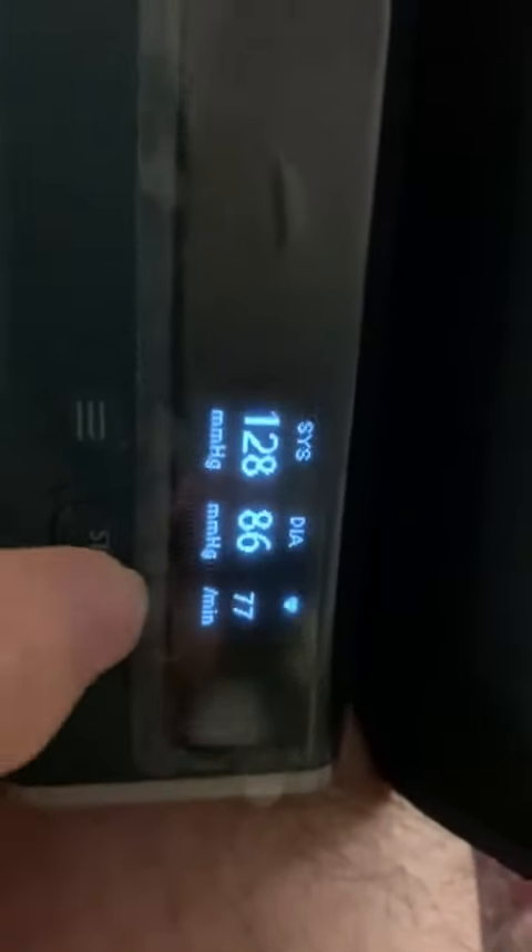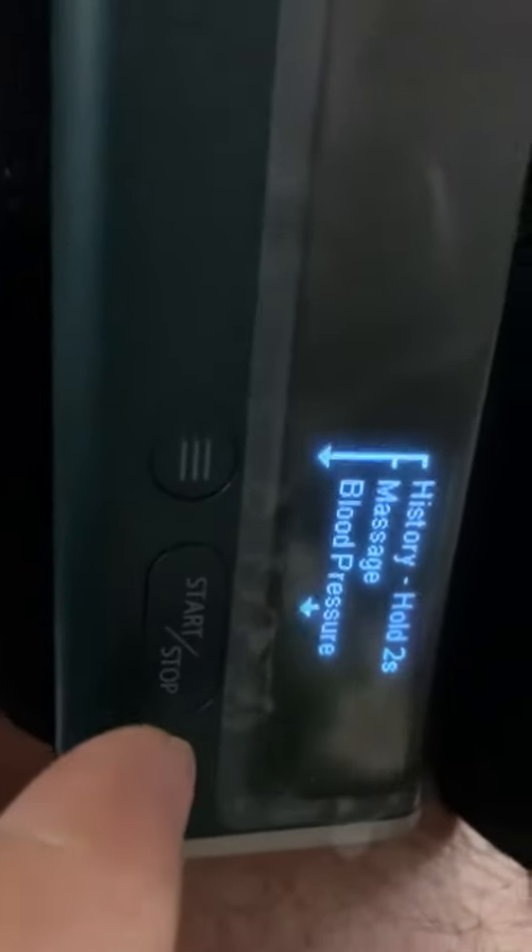It has other functions too. You can view the history or use the massage function. I mainly use it for the blood pressure monitor because I have a TENS machine, but for someone who doesn't have a TENS machine, it has that functionality too.